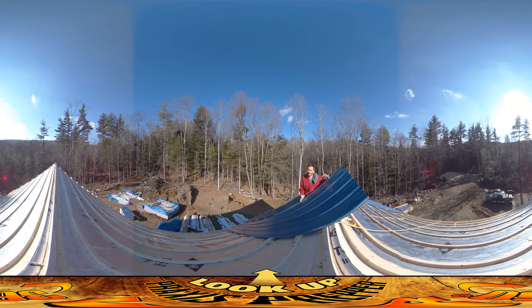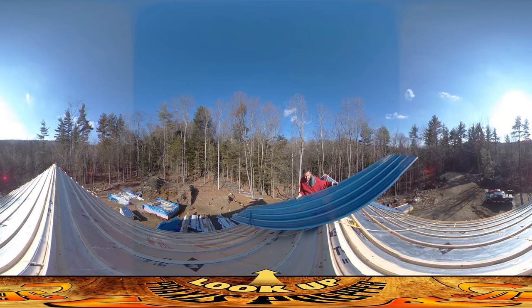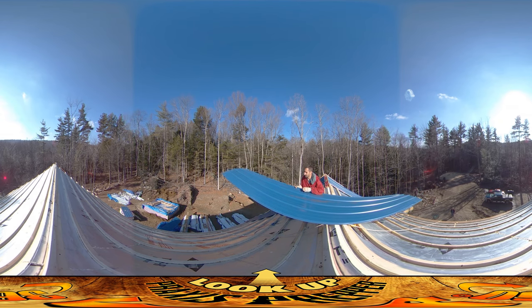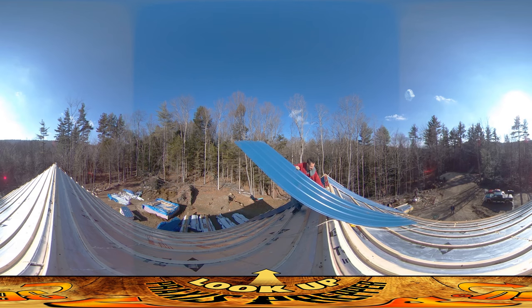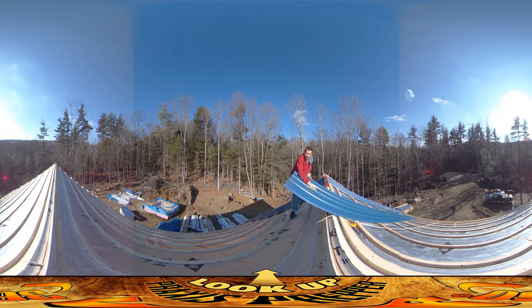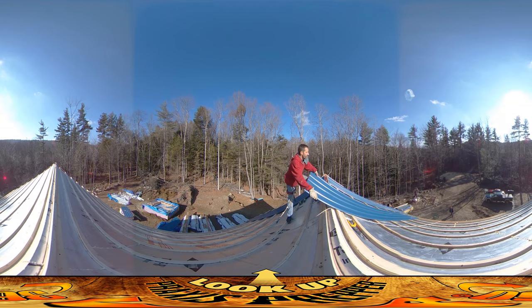I've got to move this to the south side while my dad moves himself over to the south side so he'll be able to receive the end of it and get it lined up. This is the sketchy part — it's all sketchy though. This one has a damaged end and we're just making sure that it goes up near the top so it's covered by the ridge cap.